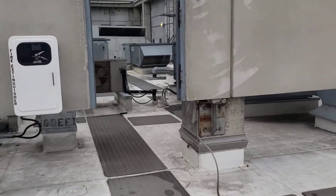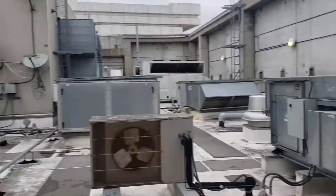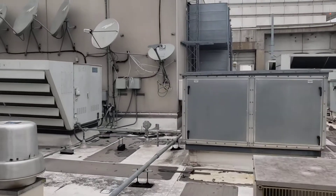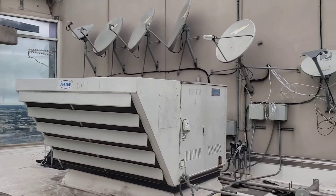They want to add capacity but there's physically not any room to add capacity. They're thinking that some of these compressors are burned up, so they've never been at full capacity — so maybe if we just fix that.